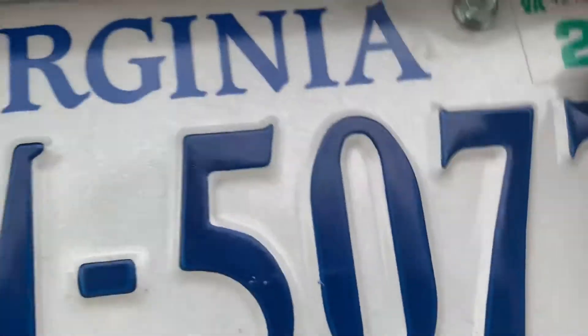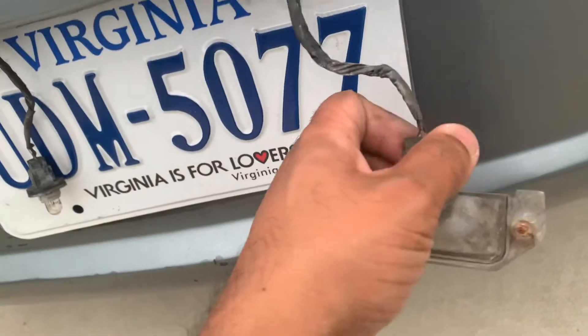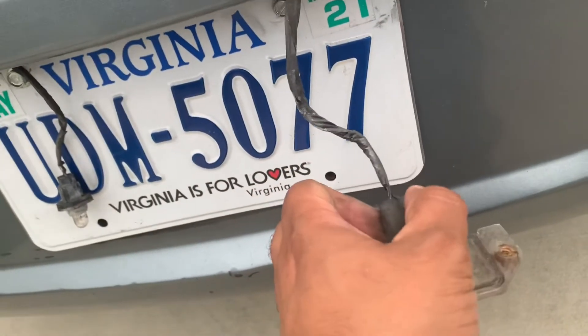We took out the screws, and once we take out the cover, you're going to twist the housing — you'll probably need two hands.